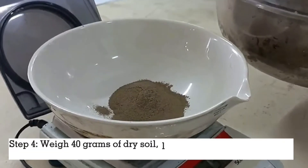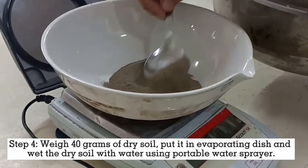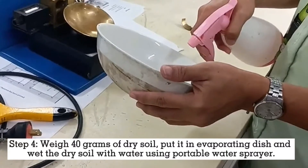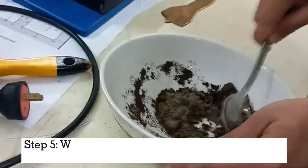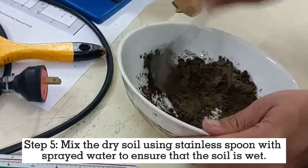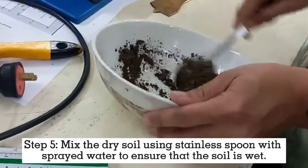Step 3: Weigh 40 grams of dry soil, put it in an evaporating dish, and wet the dry soil with water using a portable water sprayer. Step 5: Mix the dry soil using a stainless spoon with the sprayed water to ensure that the soil is wet.